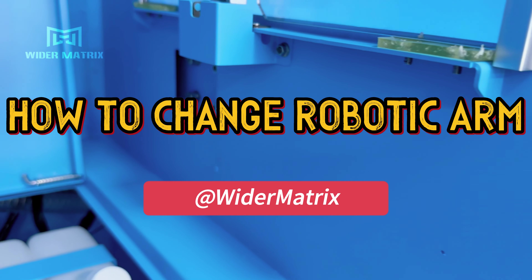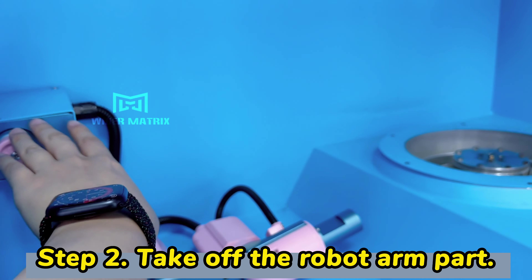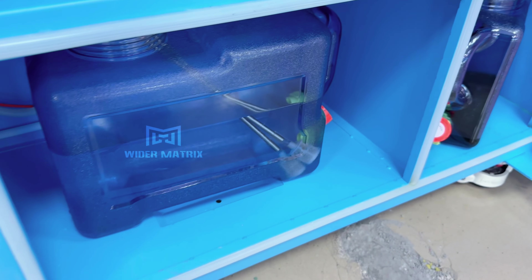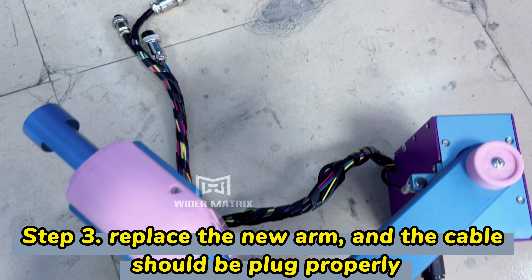Here's how to change the robot arm. You only need to take these four screws off, then take this off from here. Then you should have the new robot arm here.